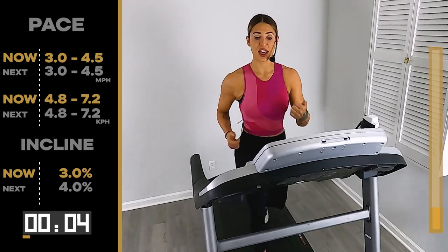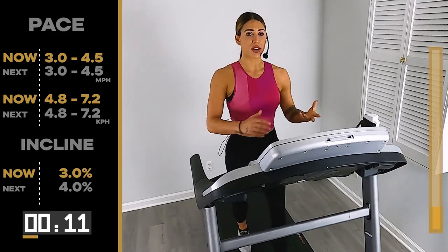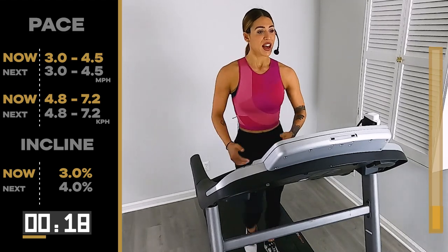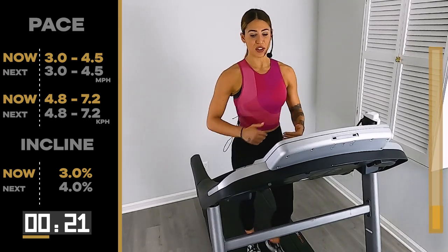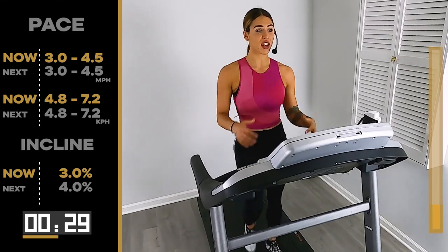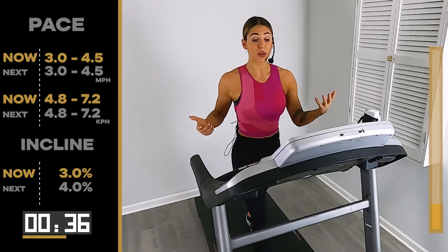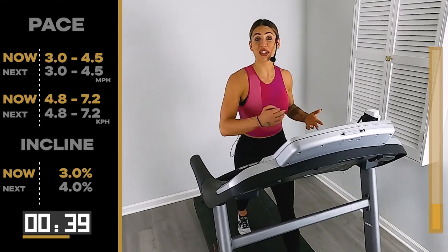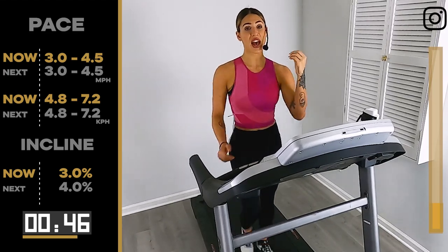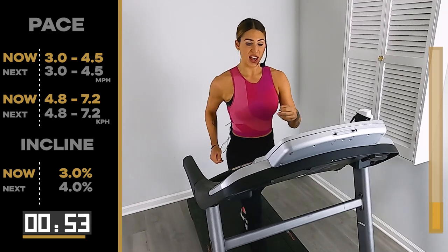Squeeze everything you got now. Working the inner thighs. Even if you are a runner, I don't ever think about doing walking workouts sometimes, but they feel so good when you're done. Sometimes it's not about going the hardest — it's not about giving 110% every single time. Sometimes your energy levels are just slow, you didn't sleep, you ate like crap the day before. You know what you're capable of, so you know you're not at 100%, but you are still showing up for yourself at 100%. That's what's important.